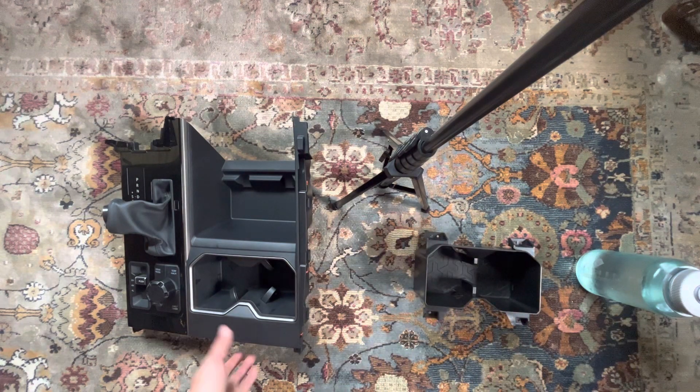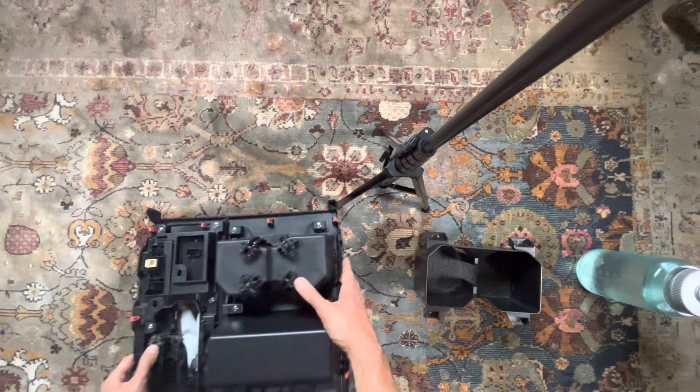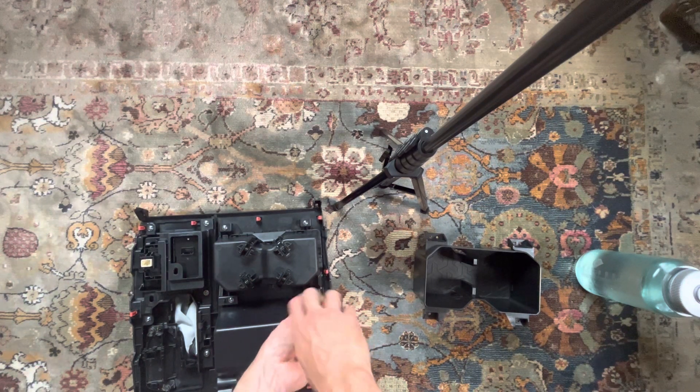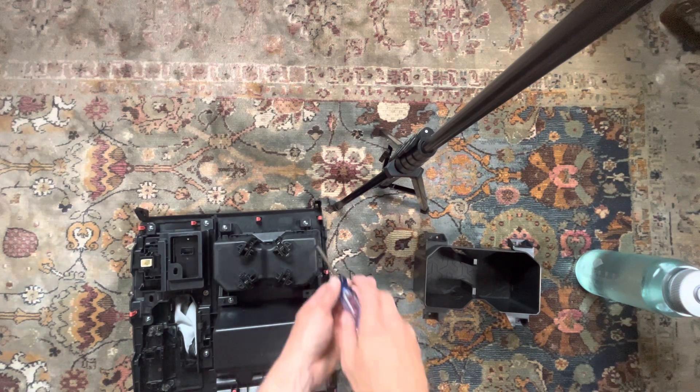So what do we do? Take this thing, flip it over. This piece is essentially held on with four Phillips-head screws. So you take a screwdriver and pull the screws out. Careful not to lose the screws, of course.